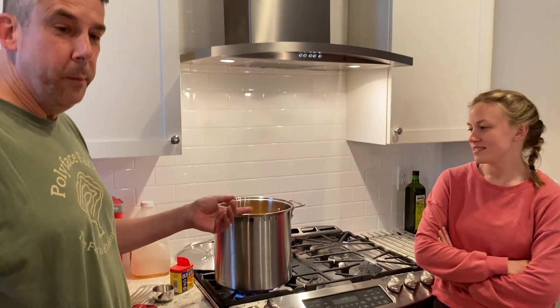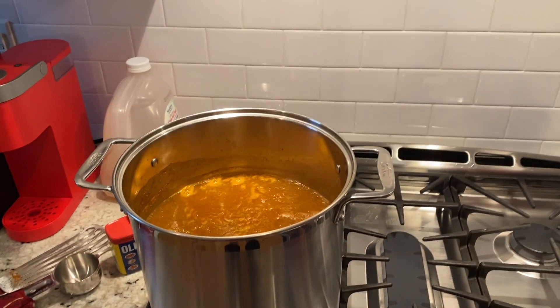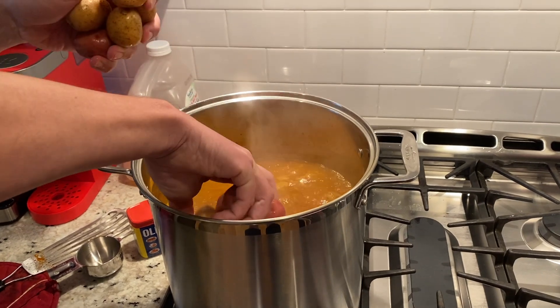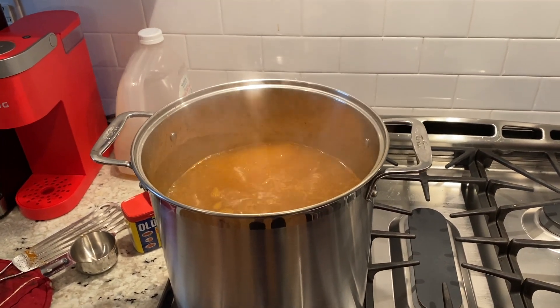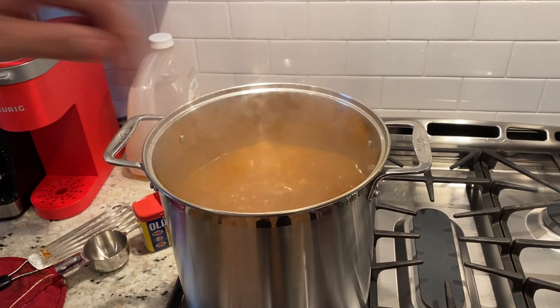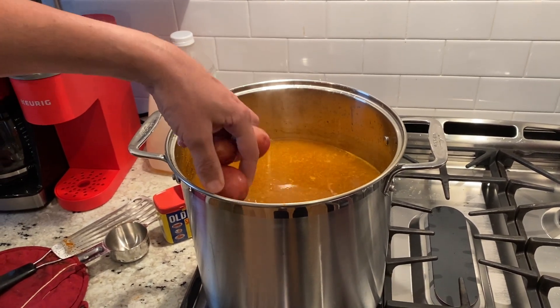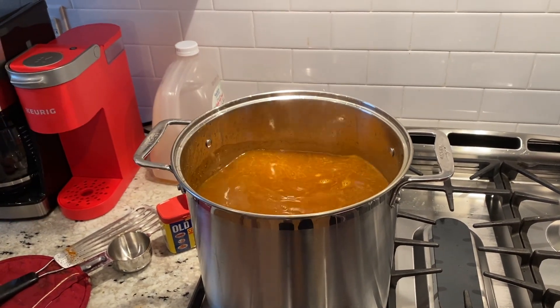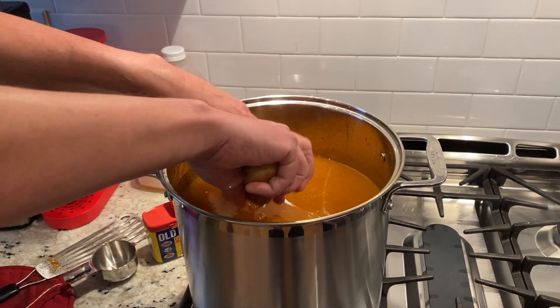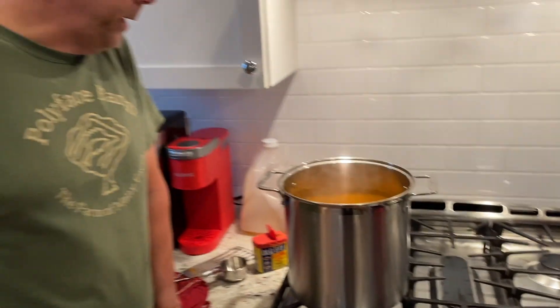Did you get a chance to look around Charleston a little bit? Yeah, we love it — it's beautiful and really nice here. So the water is back up to a boil, and I'm going to put the potatoes in. I'm going to cook this in two batches, so about half the potatoes go in now and they'll cook for about 15 minutes.